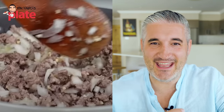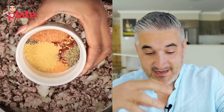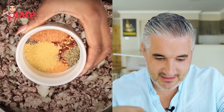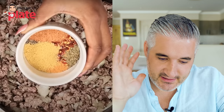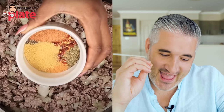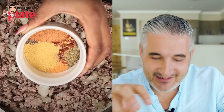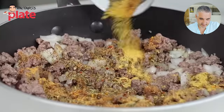Now here comes the seasoning — she's using a lot of different spices. I feel like I'm in India right now, like I'm in markets in India with all these beautiful spices available. It's too much. What are you going to do with all these colors?